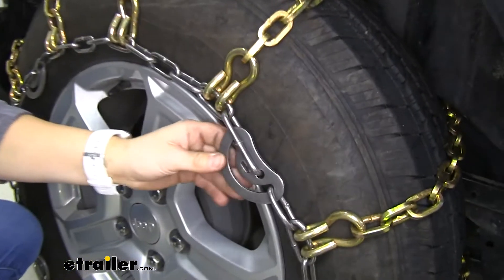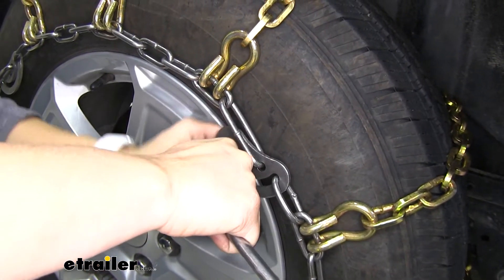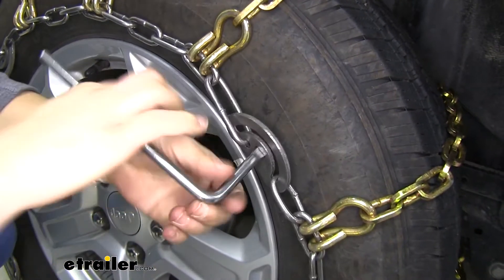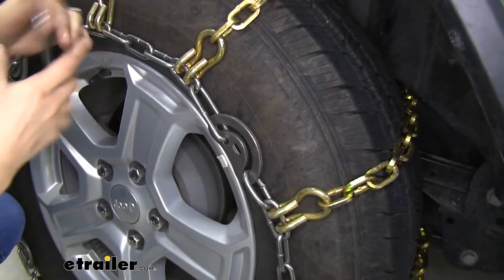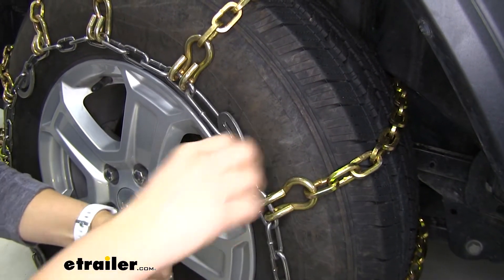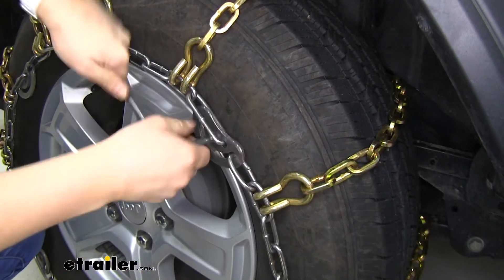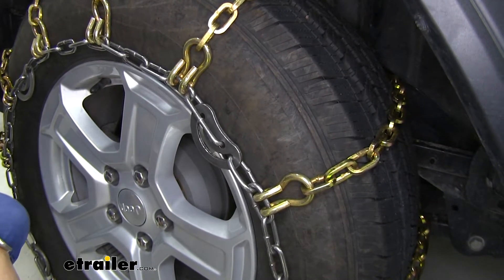The last thing I want to point out right here are the cams. Let me undo one here. So the way these work — as you can see the distance right here — when you turn it over, it's going to make these two links get closer to each other to create a tighter fit overall. So that's a really good feature about these chains.